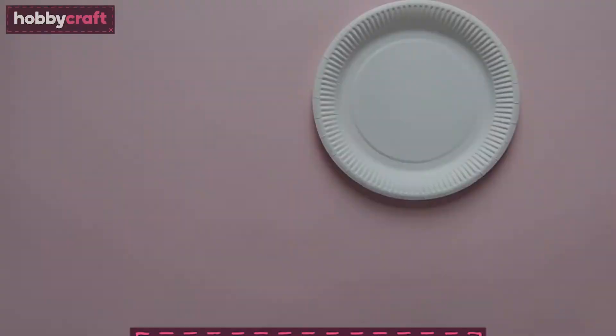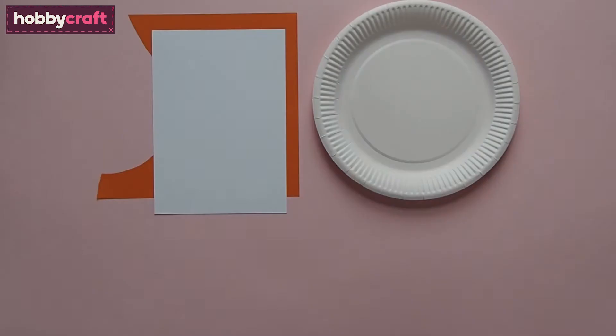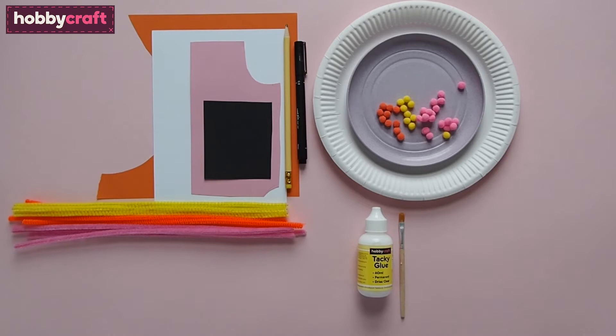You will need a paper plate, orange paper, white paper, pink paper, black paper, pipe cleaners in orange, yellow and pink, a small plate, pompoms in orange, yellow and pink, a pencil, a black pen, glue, a brush for the glue, a little pot to pour the glue into, a circular paper punch or a 10p coin to draw around, hole punch, scissors and large scissors for cutting the pipe cleaners.